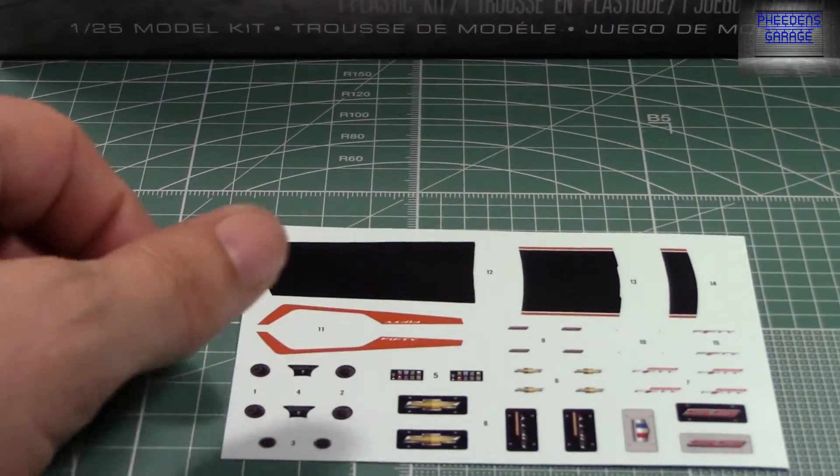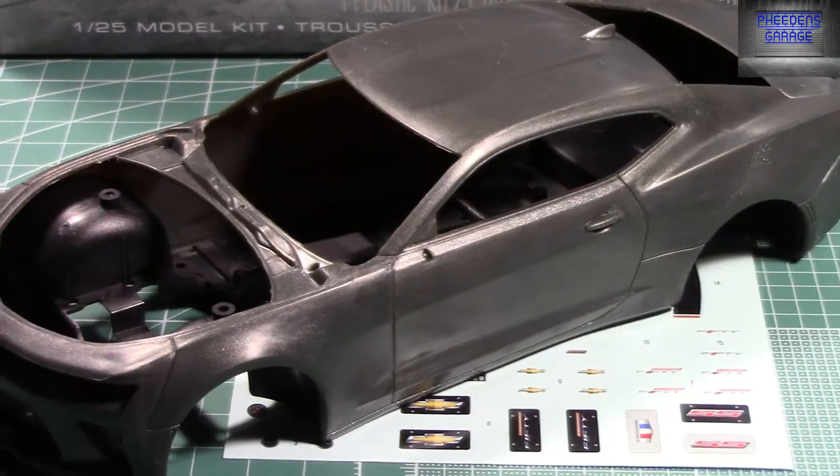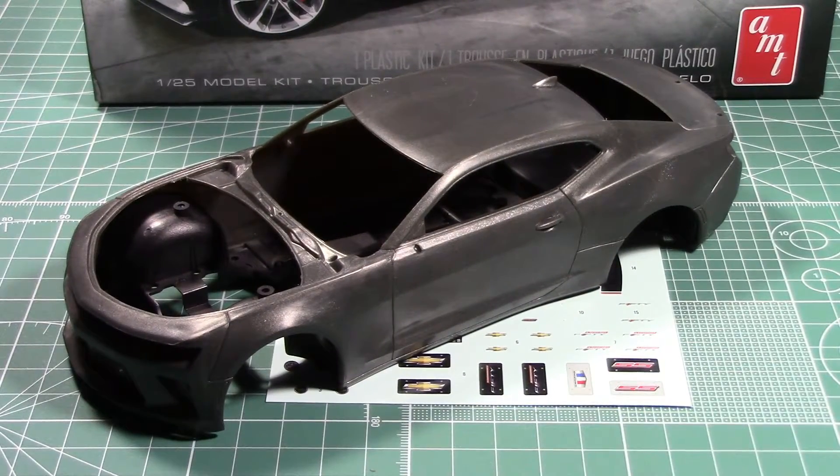So there it is, the Camaro 50 from Round Two. Thank you for watching.